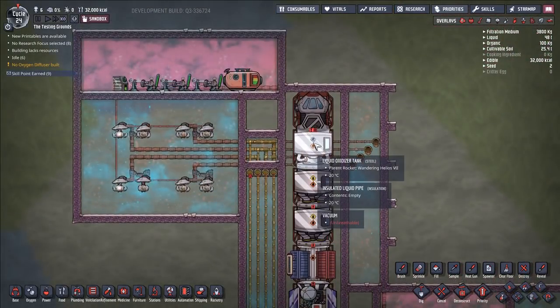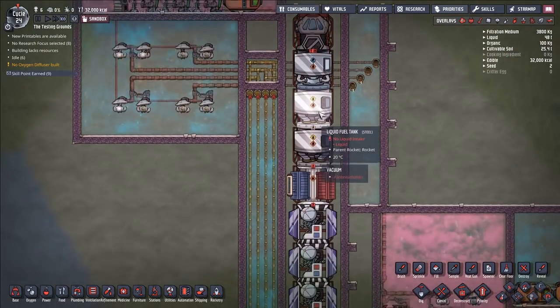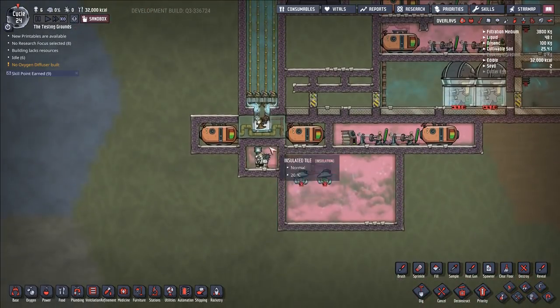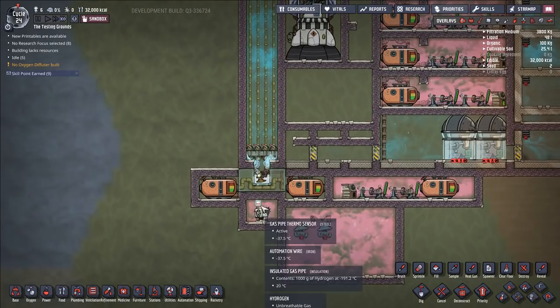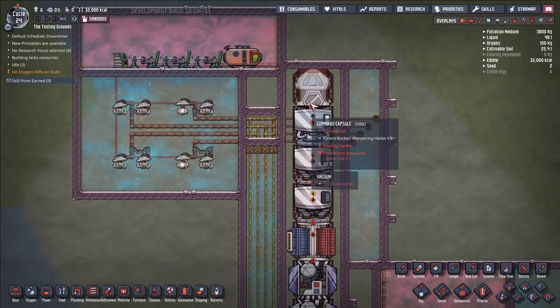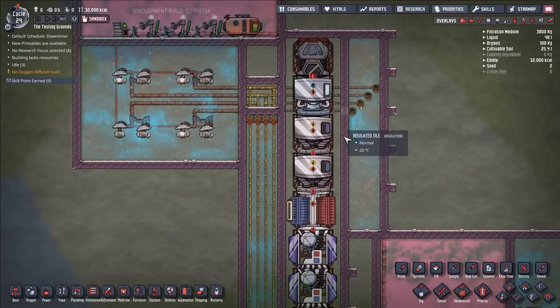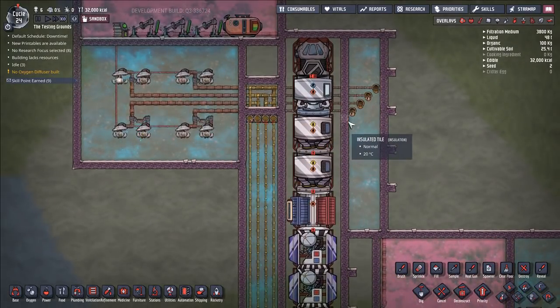If you're willing to accept a slightly lower rate of fueling for your rocket, you can run this entire thing off of a single thermoregulator. This system could easily handle four kilograms per second of liquid oxygen, and you can get one and a half off of a single Wheezwort worth of cooling — because we're recapturing all of that cold that we're generating.